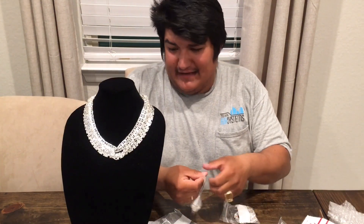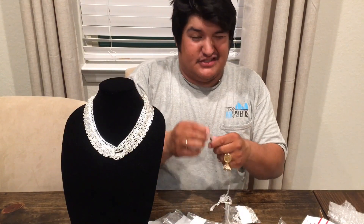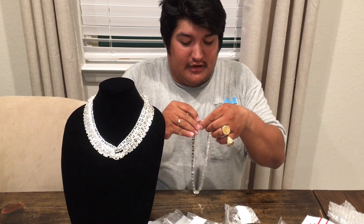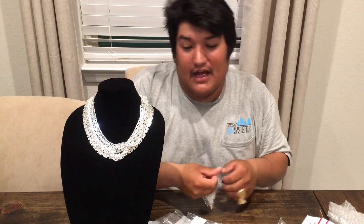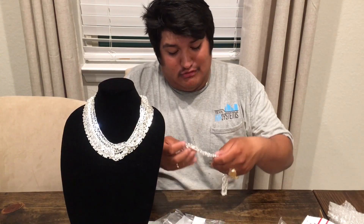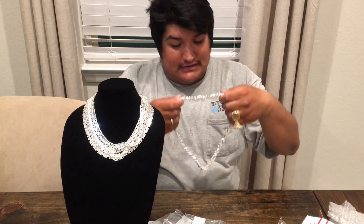Look at that — the rhodium plate is what makes them look silver like that. A lot of the chains you see at the flea market and coin shows are older, and the rhodium plate has already washed off, so they don't look as nice. But stuff that's rhodium plated or 14 karat gold plated makes it look shinier and lasts a little longer.